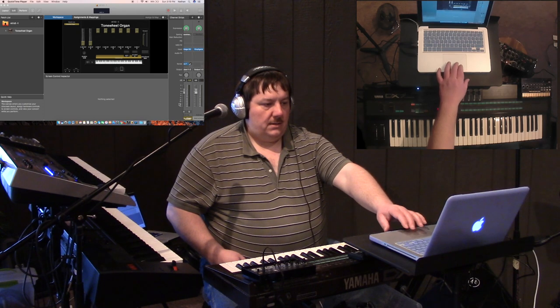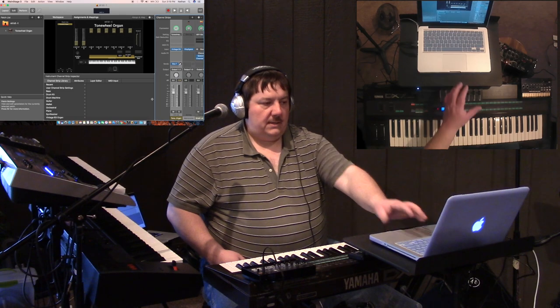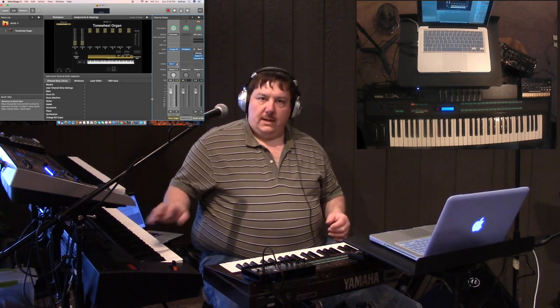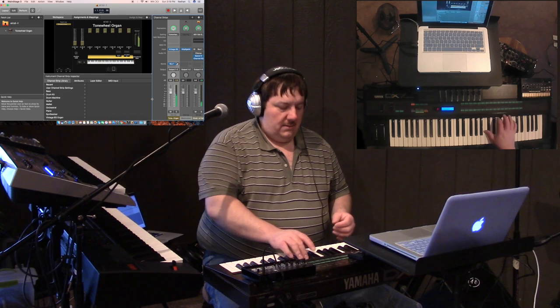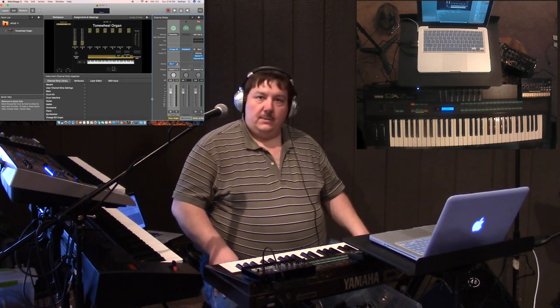You can of course use this thing to run the volume controls in Main Stage for all of your sounds. I'm still kind of getting used to Main Stage — I'm used to more of just straight-out synthesizers, so getting used to the way this thing is set up is a little bit different.